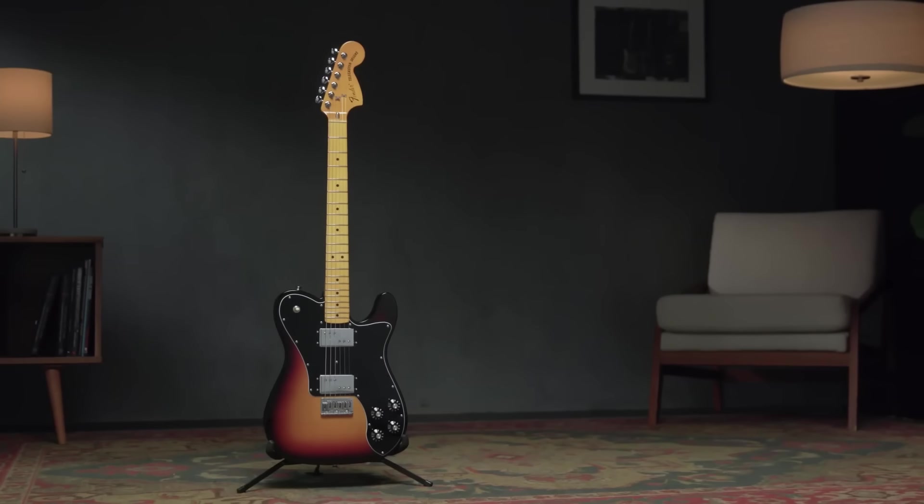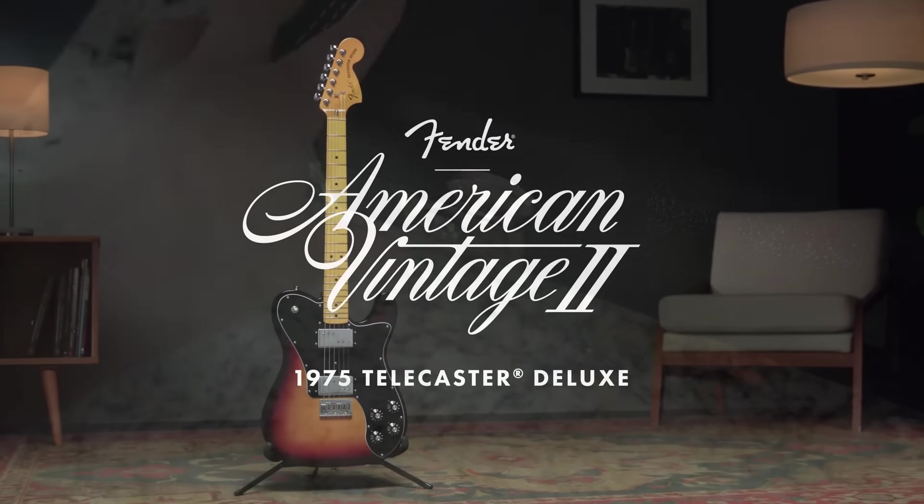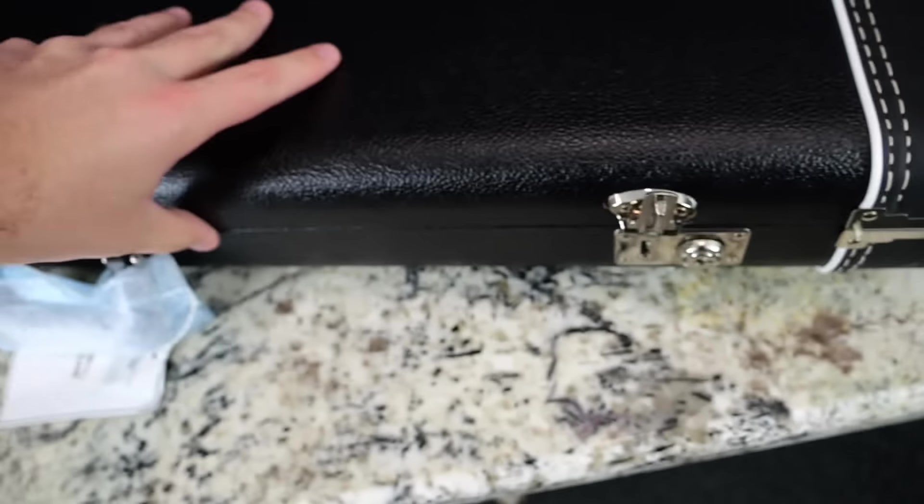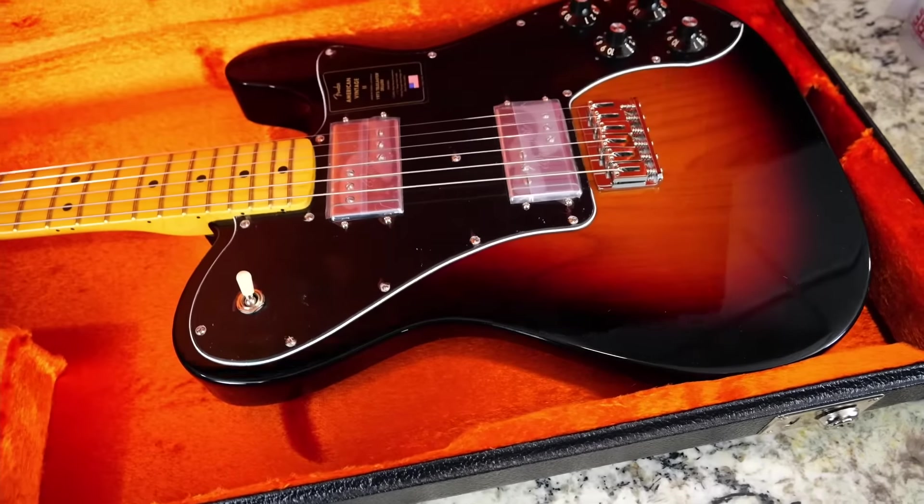Today we're going to take a look at the 1975 Telecaster Deluxe, which I'm really happy somebody decided to do a New Guitar Day on, because I've been wanting to check out some legitimate Kunifi pickups.